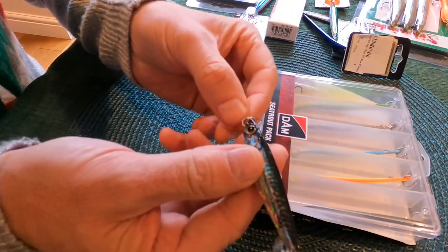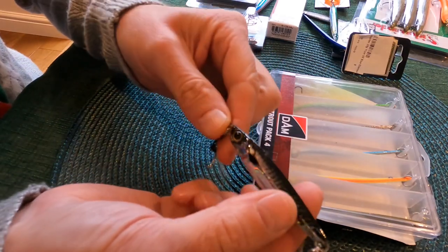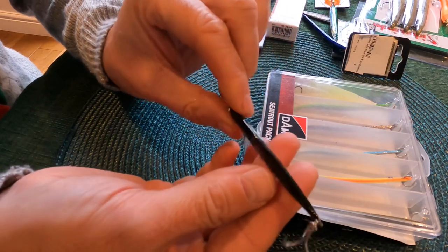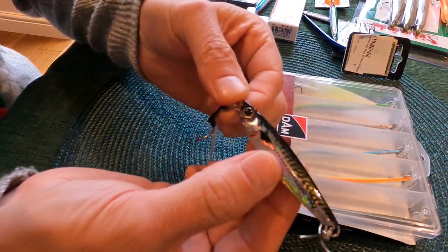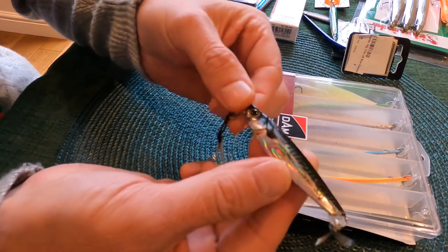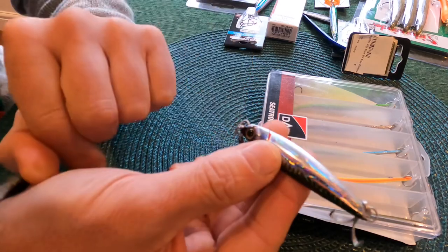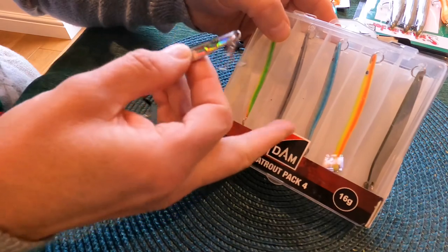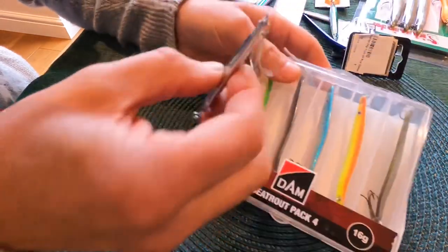So this is the AliExpress one — if you look at that, it looks absolutely stunning, it really does. This is a lure that's definitely caught me rather than it catching anything. Only had the one, so let's see how long it lasts. The Dam sea trout pack was just under a tenner, so two quid each — but quality hooks and a box.